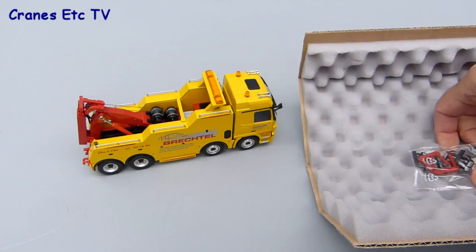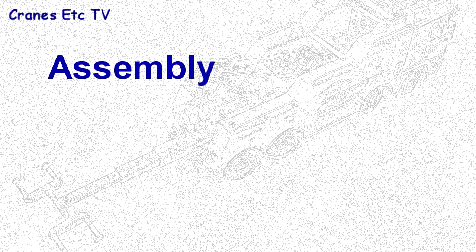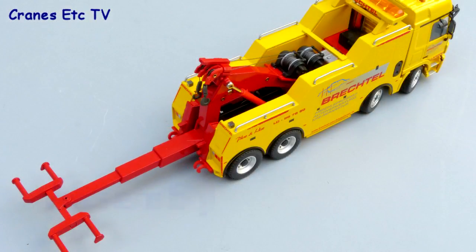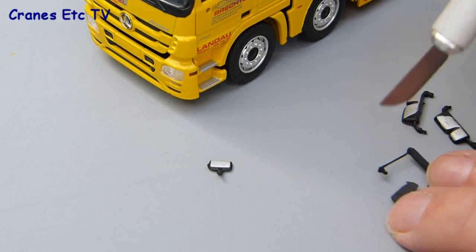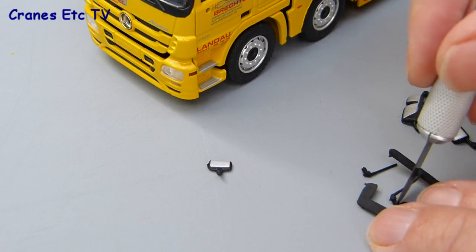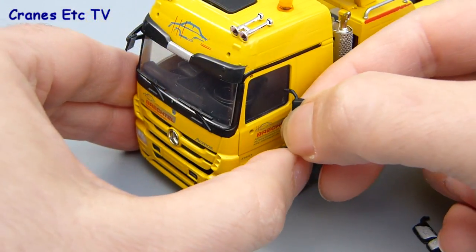The contents of the box consist of the model and a small bag of parts. As usual there are a few small parts that have to be fitted to the cab of the truck and these first have to be removed from their mouldings using a sharp modelling knife. The parts concerned only consist of aerials and mirrors and once they're separated you can start to fit them.